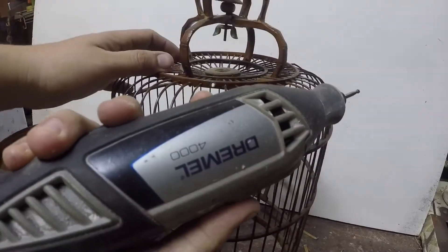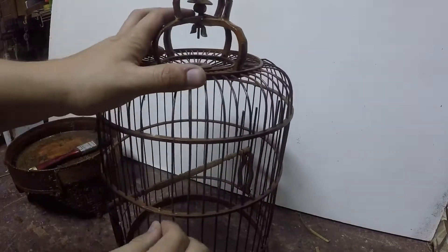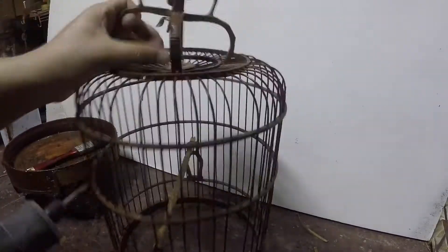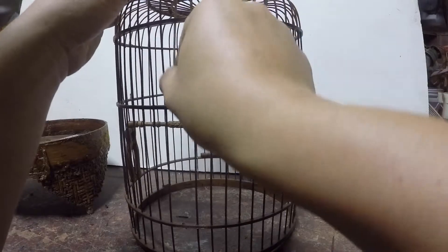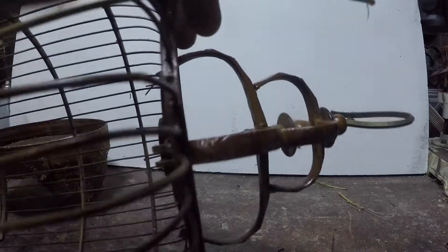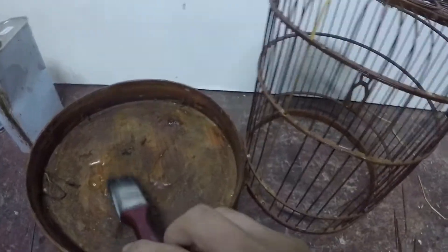Buat lah ikut saiz yang korang nak. Lepas tu kita boleh repair sangka tadi ni. Sekarang dah siap — kita nak tukar bilah ni. Aku menggunakan trimel untuk membuat lubang. Sekarang kita nak pasang — masukkan dari atas dulu ke bawah, dan masukkan bahagian atas ni dulu. Nanti dia akan jadi macam ni lah — nampak tak? Tengkung dia cantik.